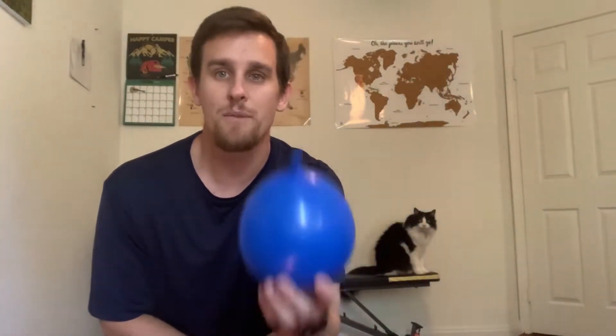Hi everybody, welcome back from spring break. I hope you had a good time and you're ready to get back to the action. Today in PE we are going to do a new activity that requires a few items. First, if you have a balloon that will be great, but if you don't have a balloon you can use a plastic bag that zips at the top, full of air, to do the same thing. I'm going to show you a couple of tricks and I hope you can follow along or even create your own tricks.